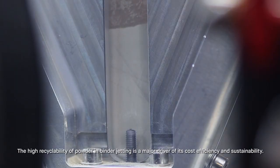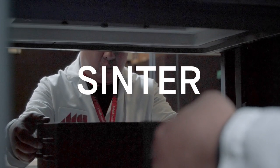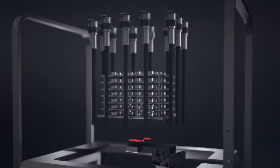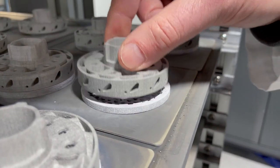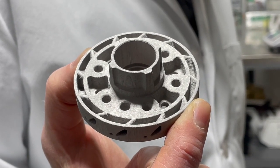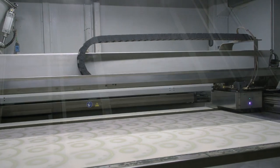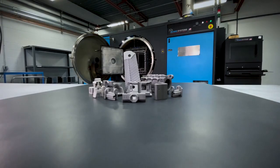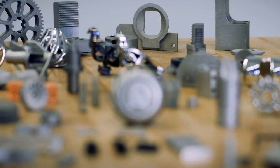For most metals, those green bodies are then further cleaned prior to sintering in a high-temperature furnace. Sintering fuses the metal particles together into a final metal object that is dense, accurate, and can be machined. The speed of Desktop Metal's BinderJet 3D printers makes complex parts more affordable than any other form of metal 3D printing.